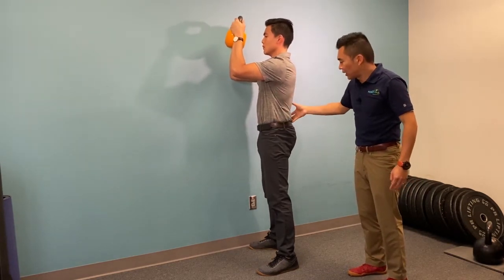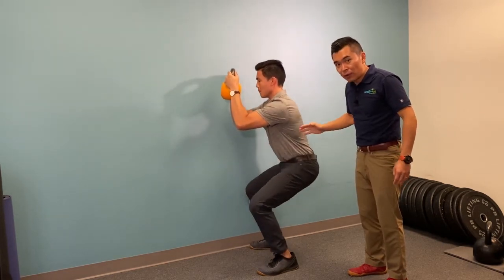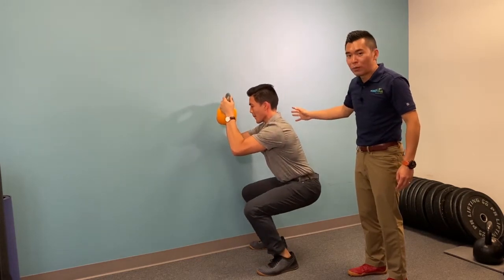From here, maintain the tuck and go straight down. You can see Nick is doing a very good job pointing his chest forward the whole time. We are going to do one more before he gets tired.